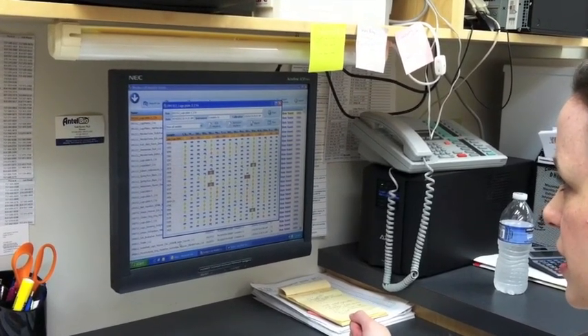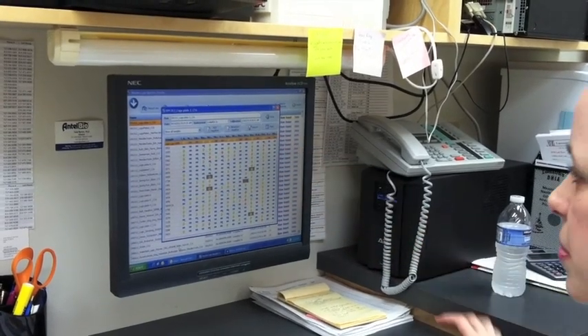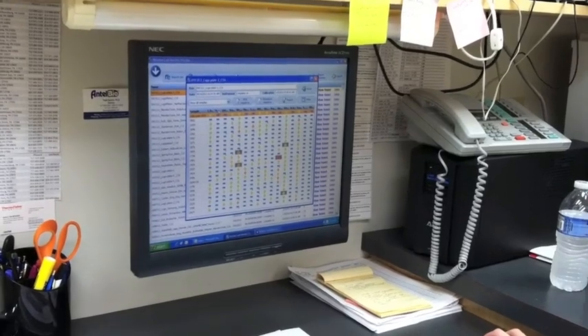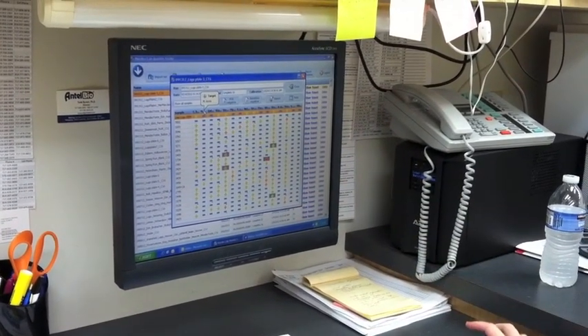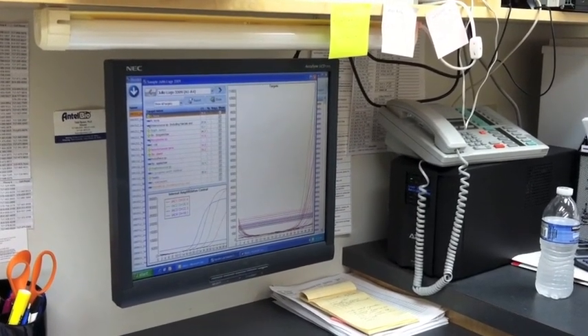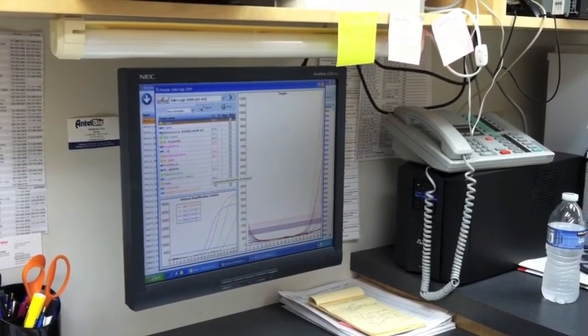The 16 bacterial targets are listed across the top. If I click on one individual sample, I can see what the results are for that individual sample.